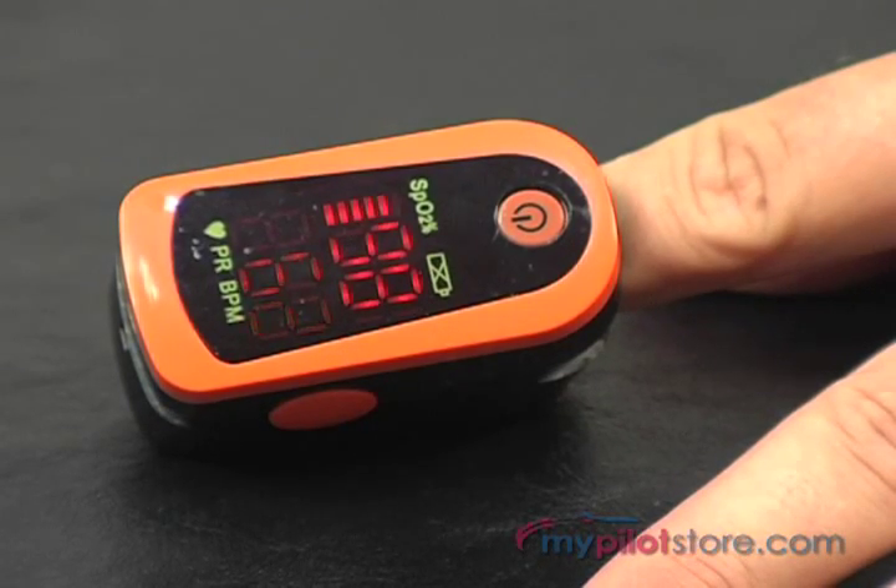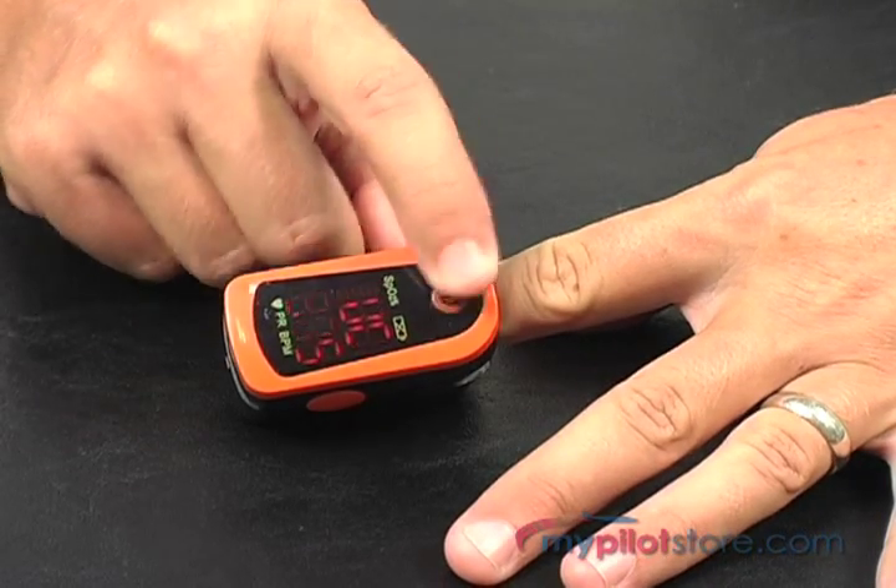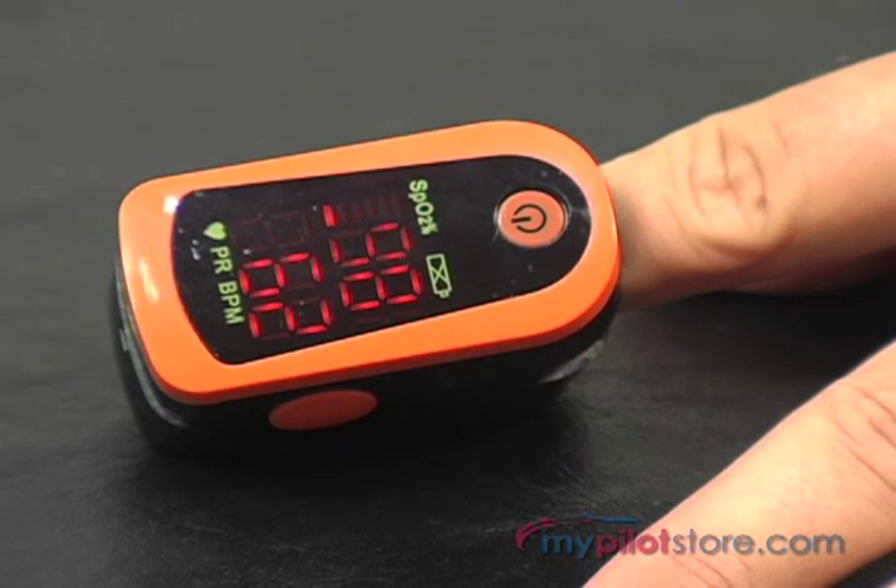The OxyGo oximeter is very small, lightweight, and is made to accommodate anyone's finger size. It has a single power button on the front as well as a simple LCD display which will show SpO2 or oxygen saturation levels, pulse rate, and a pulse bar.